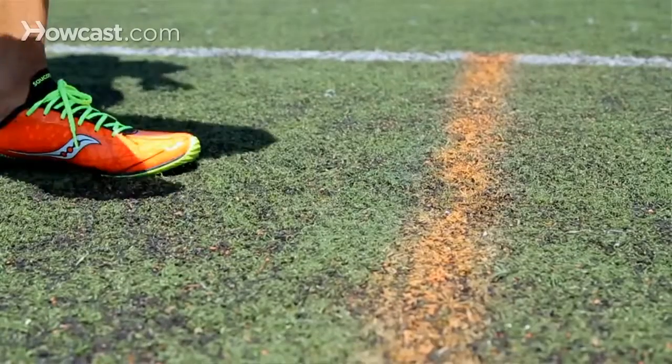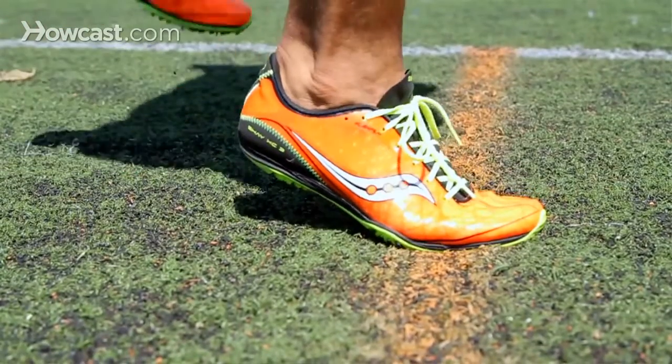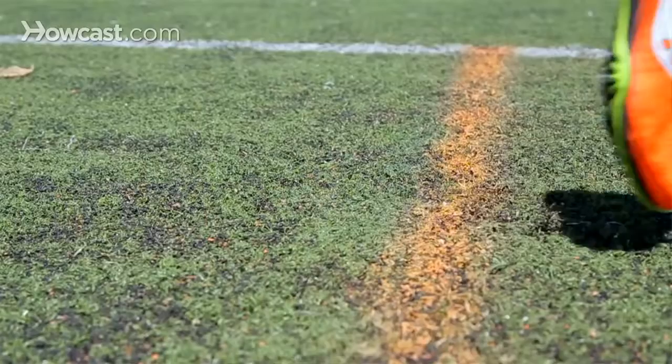Unlike normal running, sprinters run exclusively on their toes. The reason for this is, with a heel strike, it actually forces you to slow down. Picture Fred Flintstone driving his car — when he went and hit the brakes, he dropped his heel down, and that's how he slowed down. Now imagine doing that every step for a 100 meter race, 400 meter race, and so on.